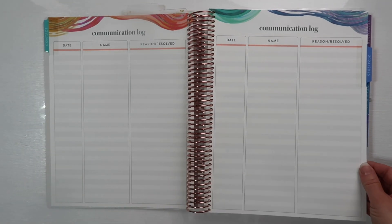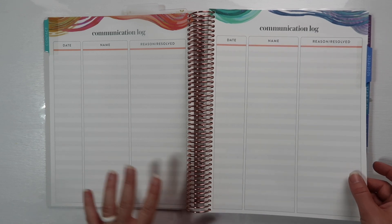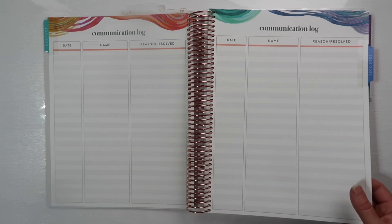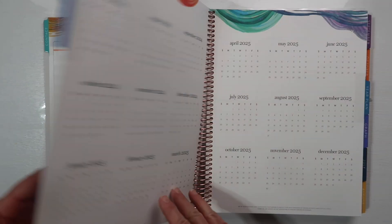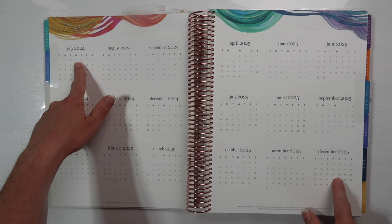There's a communication log which is two pages, and honestly as many times as I talk to parents, two pages would not cover it at all. We use Class Dojo where I'm at, and I like that if I want to go through and print out our conversations and things we talked about, I can do that.